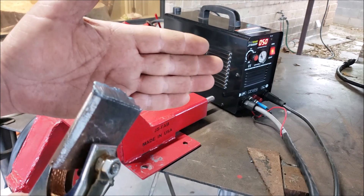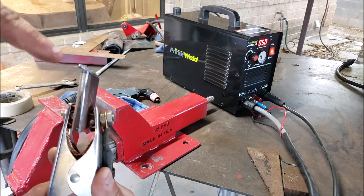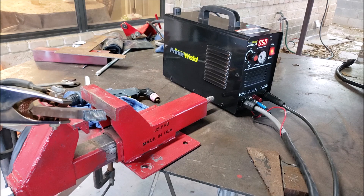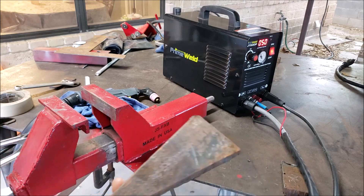Three-eighths is getting a bit thicker to cut. As you can see, there's a slight angle on there — I was trying to cut it straight down. I don't know if the arc is going sideways, but let's go try some half inch.